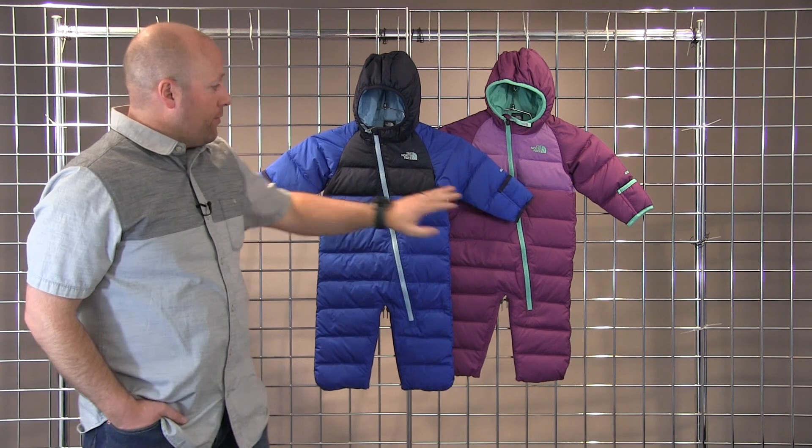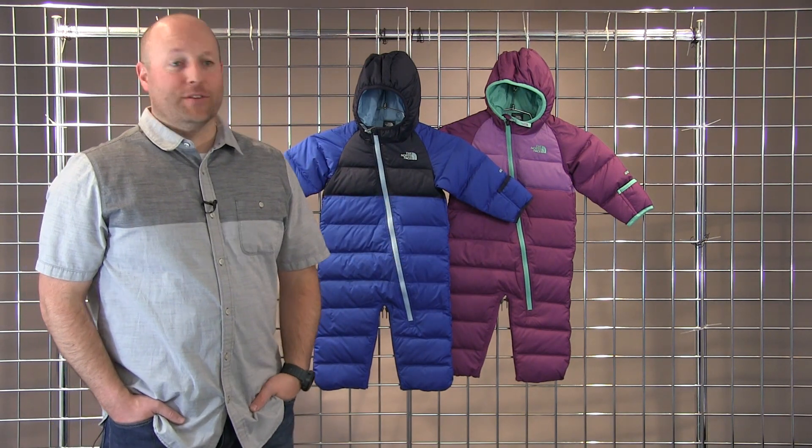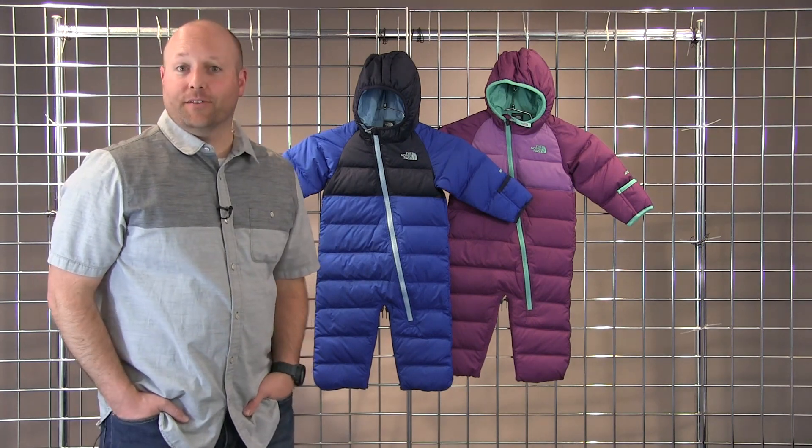A fixed hood, you have the rollover cuffs to go over the hands — just a really great down piece for the toddlers. This is the Little Snuggler Down Bunting.